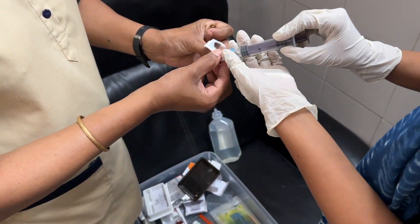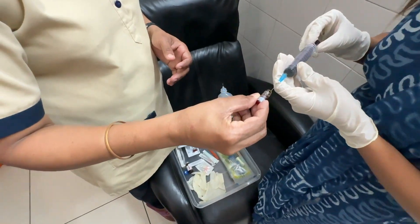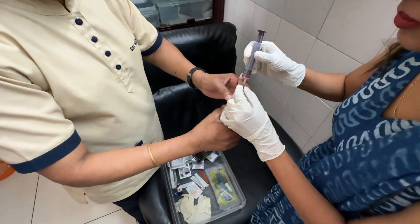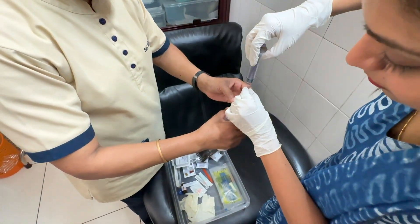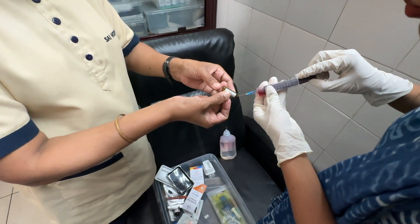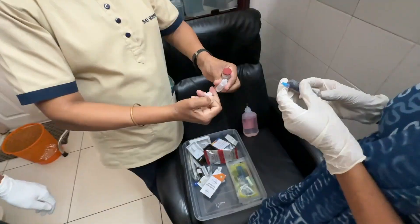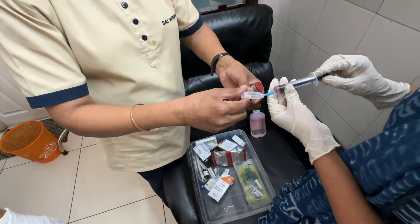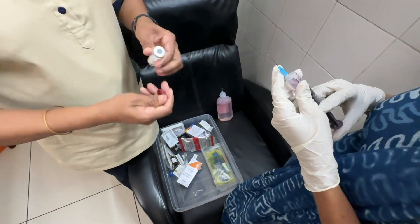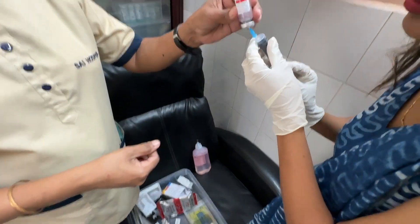This is how we mix the cocktail. I'm using a 10cc syringe. I already mixed the vitamin C, now I'm mixing vitamin B12, now I'm mixing Polybion — that is vitamin B1, B6, and B12. Now I am mixing the water for the glutathione. Now you can see I'm mixing the powder of glutathione with water.